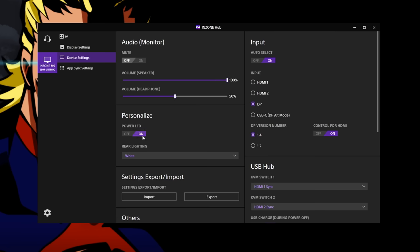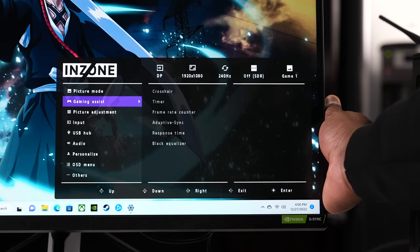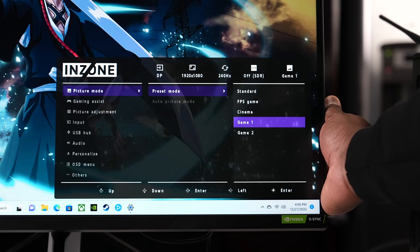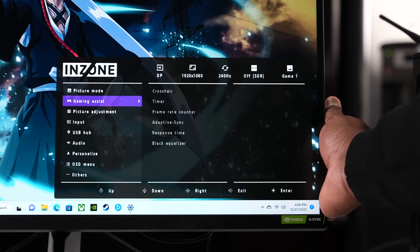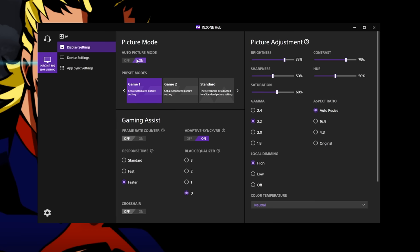The InZone M3 also comes with a lot of the features you'd expect from the M9. You have the software, which you can download just like the M9, to navigate the monitor's controls. Or you can use the physical buttons right on the back — there's a toggle joystick as well as a power button. It allows you to toggle between cool features like an FPS counter, and you've got different gaming modes: FPS, Game 1, Game 2, Custom, RTS, and more. You can toggle between your settings to customize it.